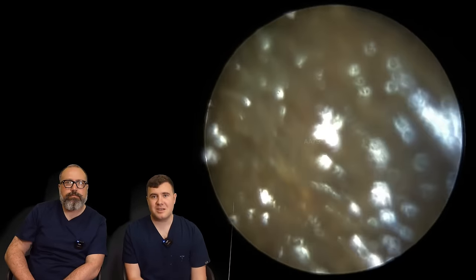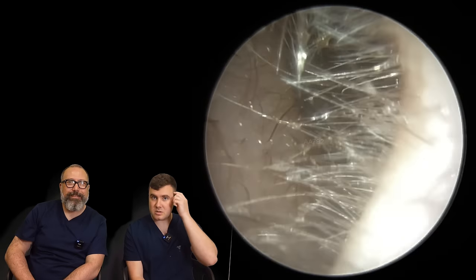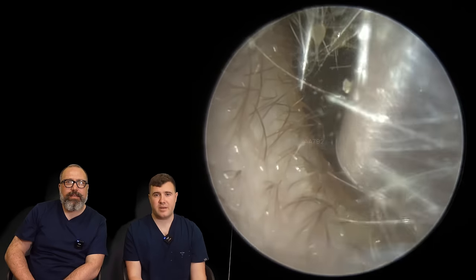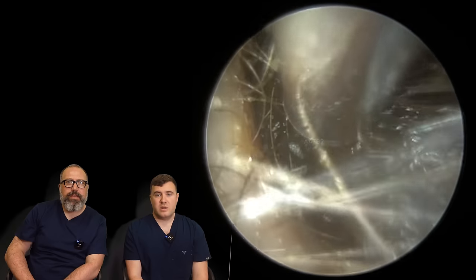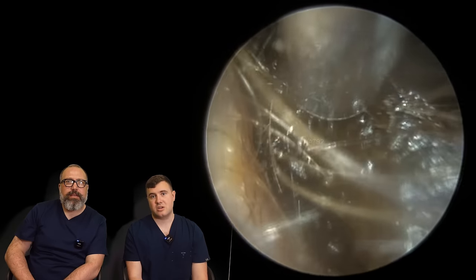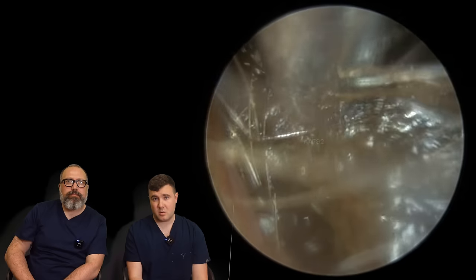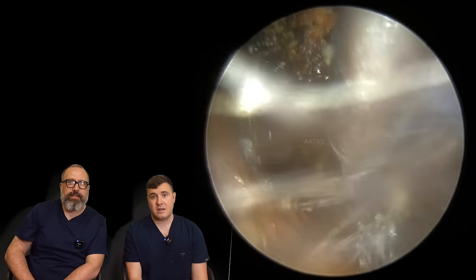Prepare yourself for this one. It's quite a lengthy one. You can see here, as we're looking inside the ear, a very, very thick, dark plug of wax in this side. We know straight away this is going to take us a little while, and we can pretty much see straight away when we're trying to suction this — I'm just not getting any movement whatsoever. That's not going anywhere.